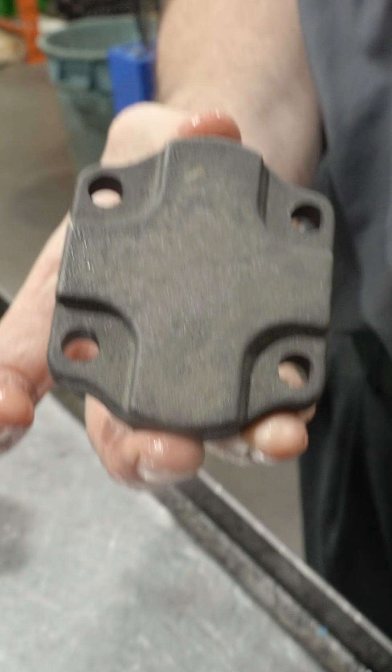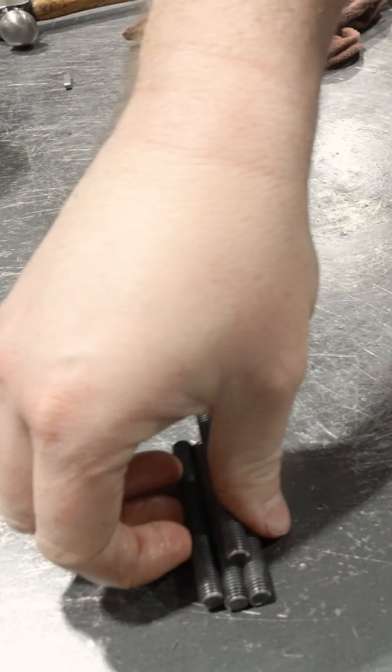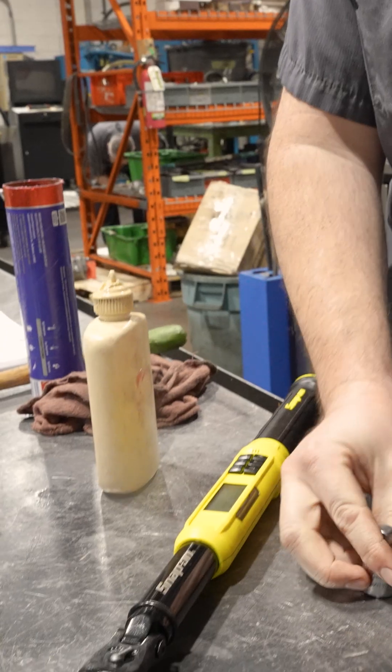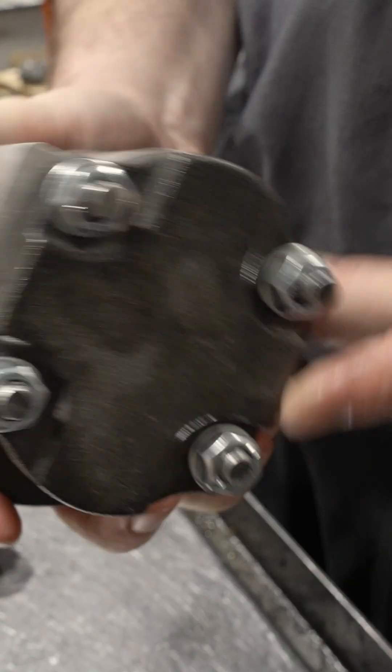And this is the port end cover — that just rests right on top there. It's just a matter of bolting it together, torqued to 25 foot-pounds. Let's test it on the gear bench; we usually run them up to about a thousand psi. It's fine.